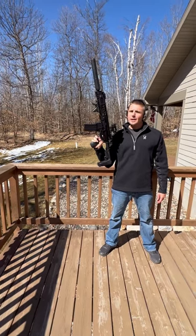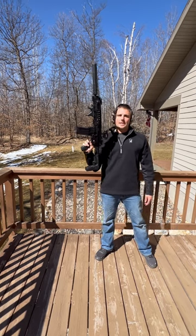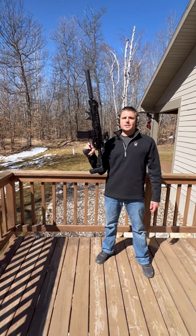What's up guys? Here I got the POF 415 Edge piston driven. I'm gonna be doing a test today — suppressed vs. unsuppressed. I got the 7.62 by AAC suppressor on here. Here we go.